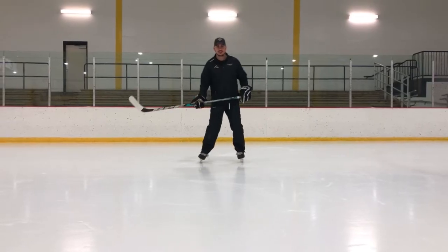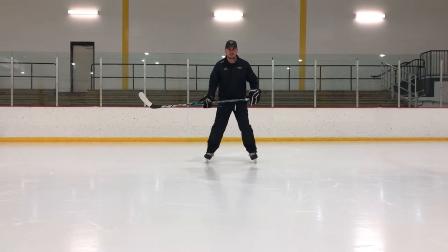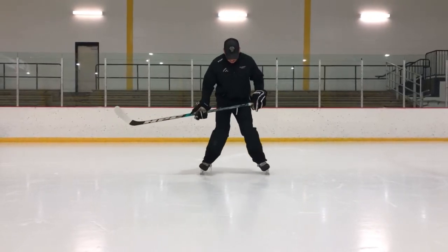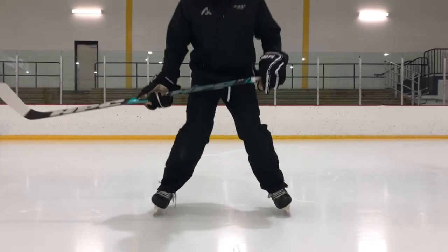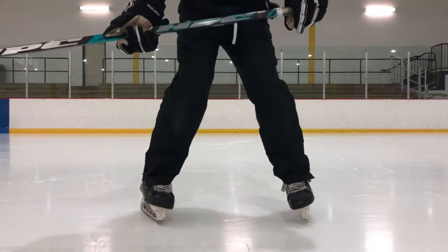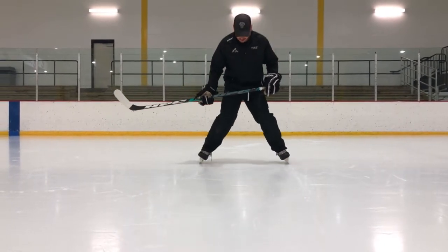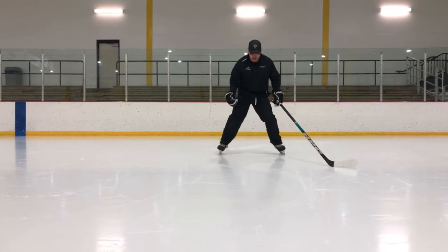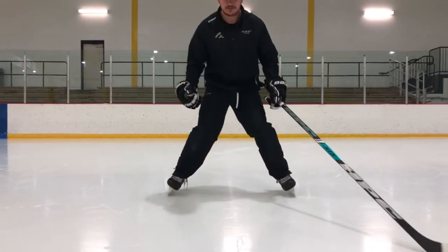Once you get the hang of standing on your inside edges, we want to just get the feeling of gliding on them. So just get a little push and glide on your inside edges, feeling how that works. You can go back and forth, just planting your feet, nice knee bend, and gliding on those inside edges to feel what that feels like.